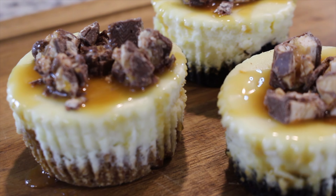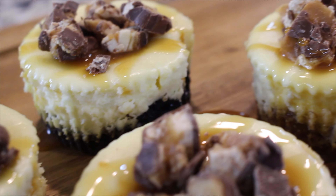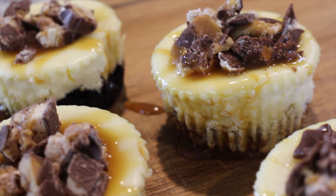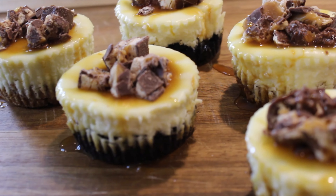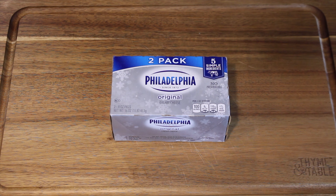Hey everyone, welcome back to our channel MF Cooking! In today's video we will be showing you all how to make Snickers mini cheesecakes. We hope you guys enjoy the video — don't forget to comment, like, and subscribe, and hit that notification bell to be notified whenever we post a new one. Let's bake!